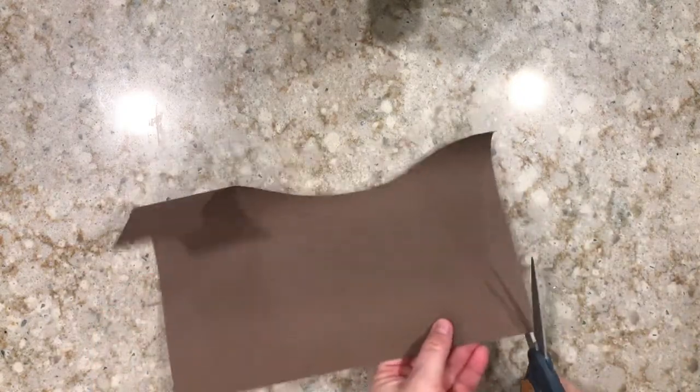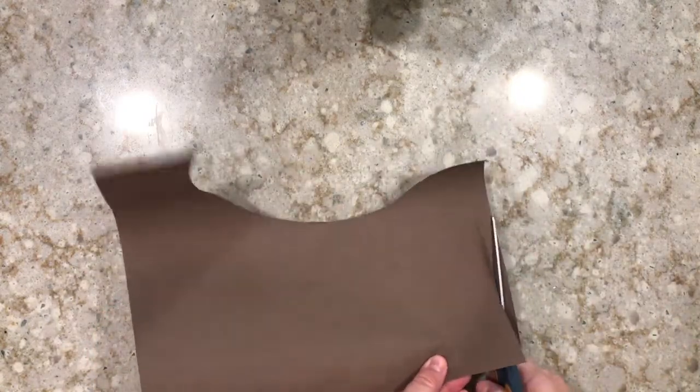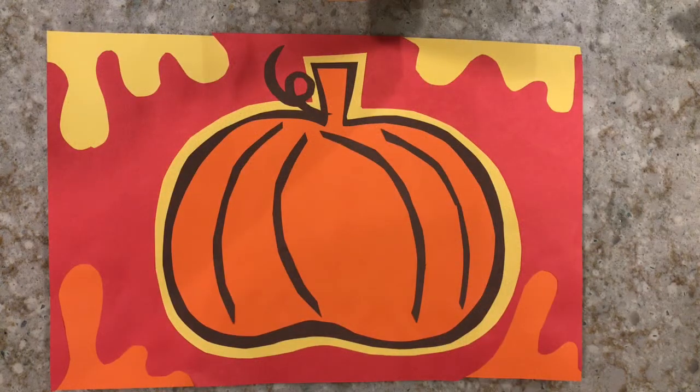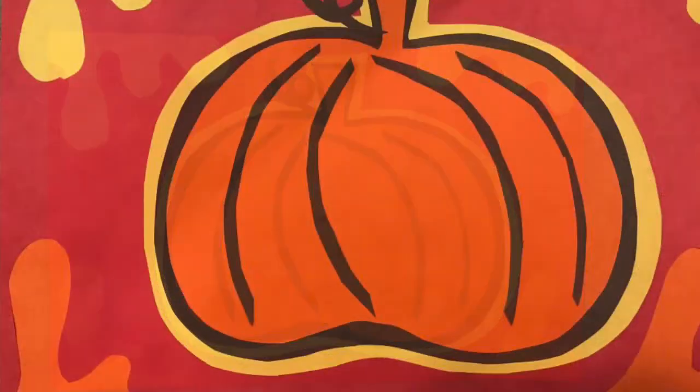Now we're going to set our paper aside and take some of our scraps. Use scissors to cut out different shapes and designs that we're going to glue to the front of our mola. Check out the brown highlights I added to my pumpkin — what did you do to yours?